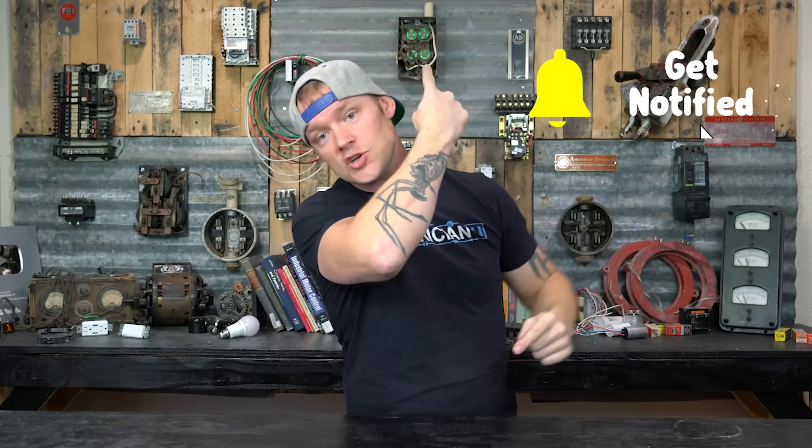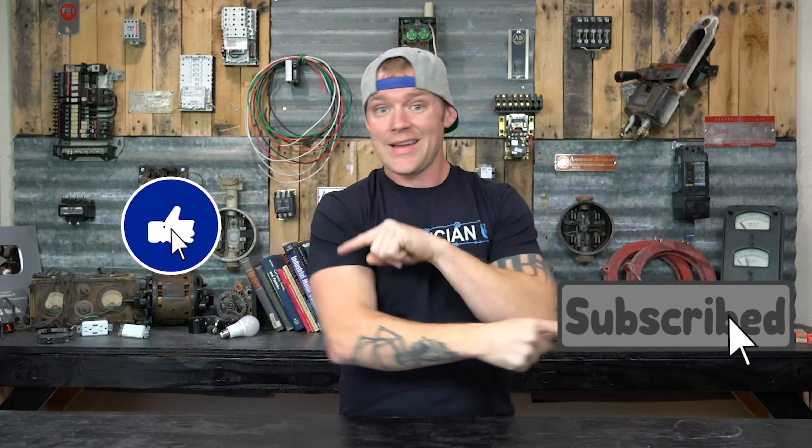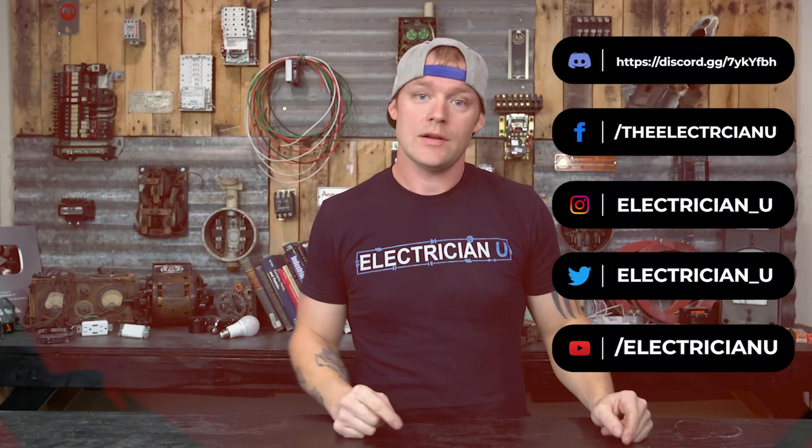Thank you guys so much for watching, I really appreciate it. If you have any questions, comments, or concerns, put them down below. Make sure you hit the notification bell, subscribe, like — all that jazz. Love you crazy people, and I'll see you in the next one.